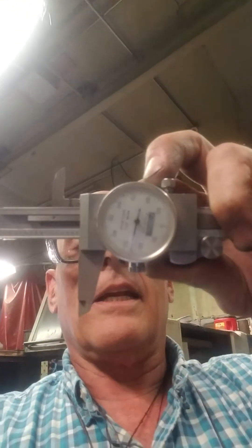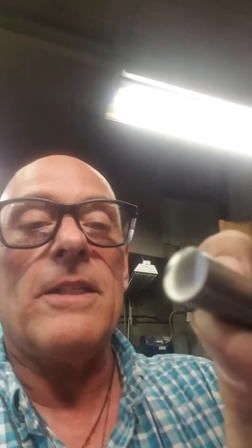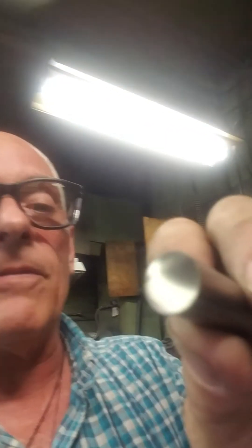You'll see that I measured it — I can't do that and hold the phone — but I measured it: it's 1 inch 625 right on the money. And boy, look at that finish. Can you see that? That is just a beautiful looking ground precision magnet.